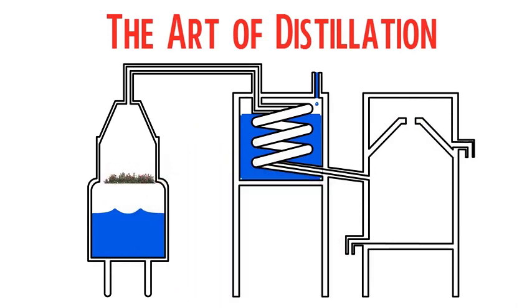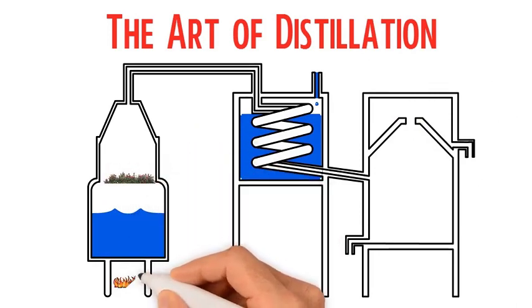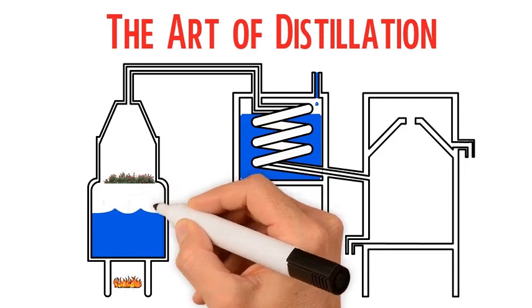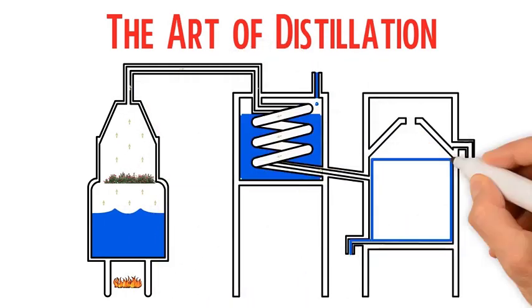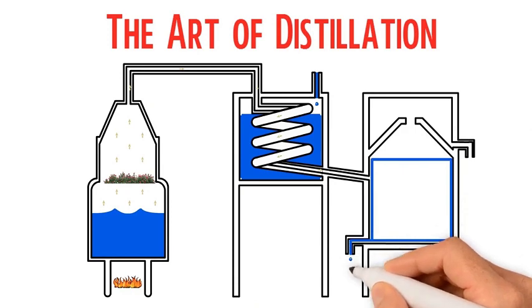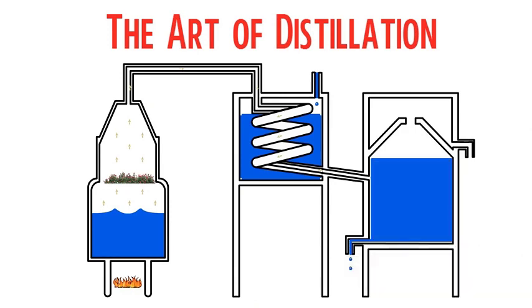Step 1: Load plant into still. Step 2: Steam passes through the still. Step 3: Steam carries essential oil out of the plant in the form of oil droplets. Step 4: Oil moves to the still's condenser and steam changes back to water. Step 5: The water and oil separate.